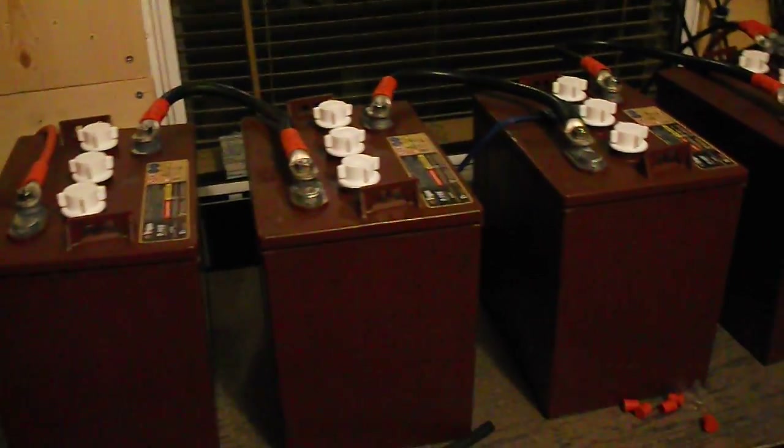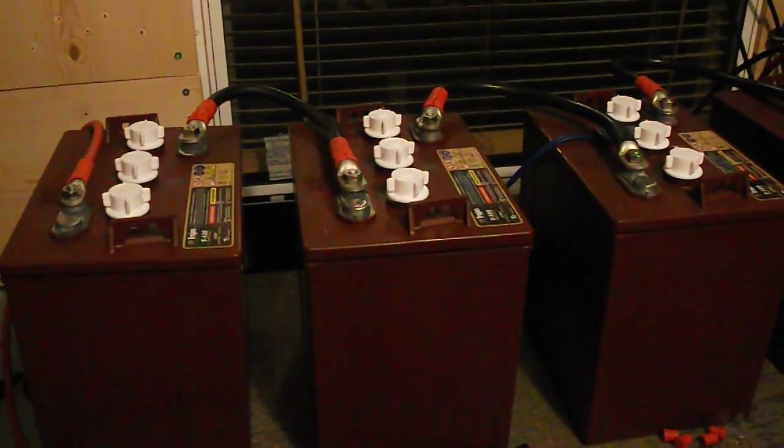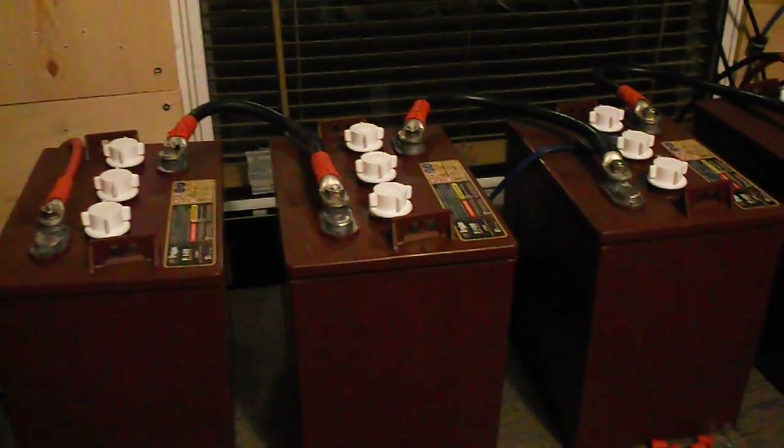I also use the Trojan Hydrolink watering system. This is part of the hose I have left over after doing the bottom two shelves. I haven't done the top shelf yet because I still need a bit more money for it, so I just do it manually — take the caps off and check the water level to make sure they're good.